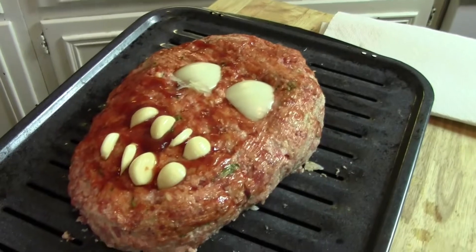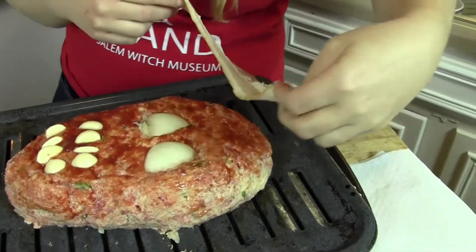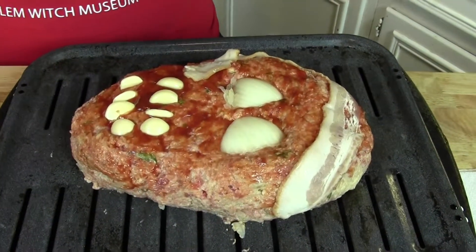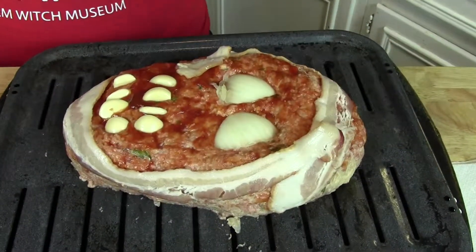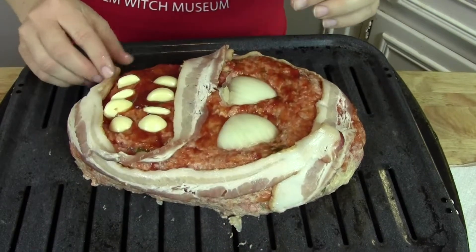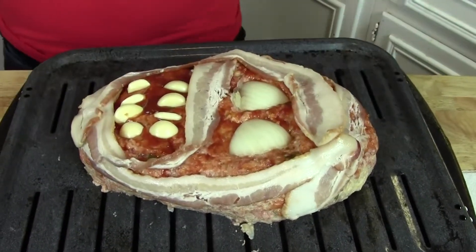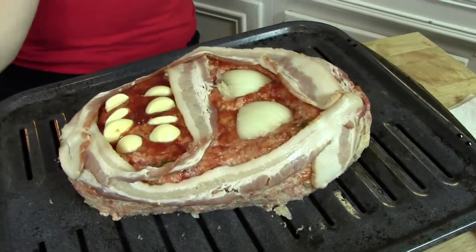Now I'm going to start wrapping it with bacon — the most important part, I almost forgot! You're going to take your bacon and just wrap it around like a mummy. You can use as many pieces as you want; I'm just using four today. Also don't forget to preheat your oven to 350. I saw this idea online and said I have to do this! So I'm going to slap that in the oven at 350 for about an hour and then I'll show you guys when it's all done.